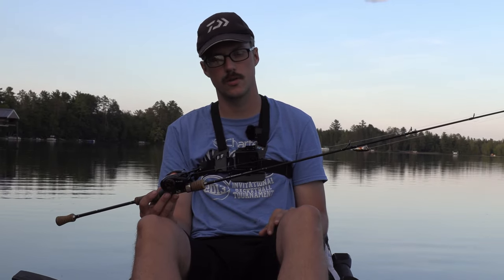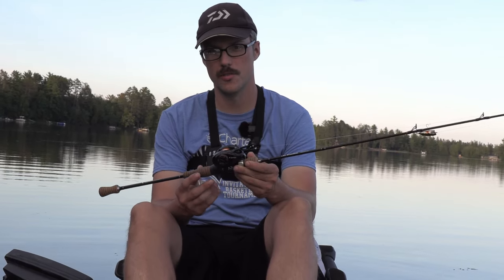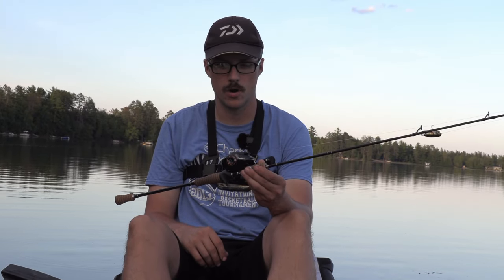Doesn't matter if you have high-end BFS rods or you're just getting into it. All right, so that's gonna be the end of this video. I do have to send this reel back to Shane — it's been about a month since I had it and I feel kind of guilty — but I wanted to get a really good, rock solid time on the water with it. I do recommend this reel too if you're getting into BFS.